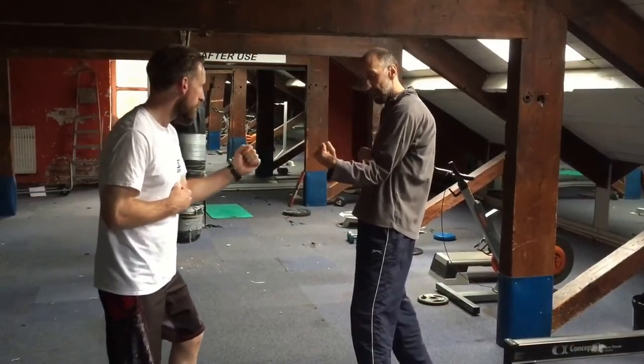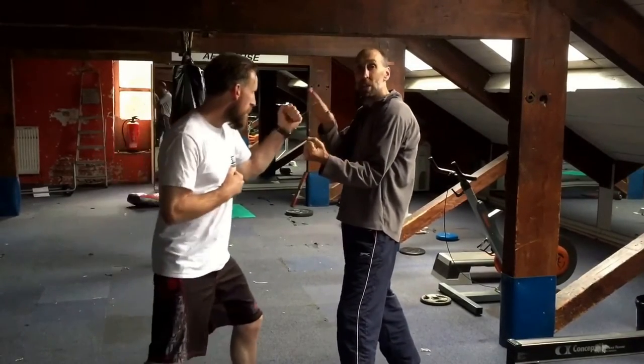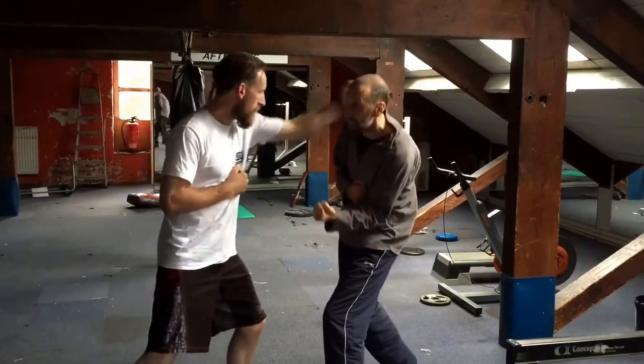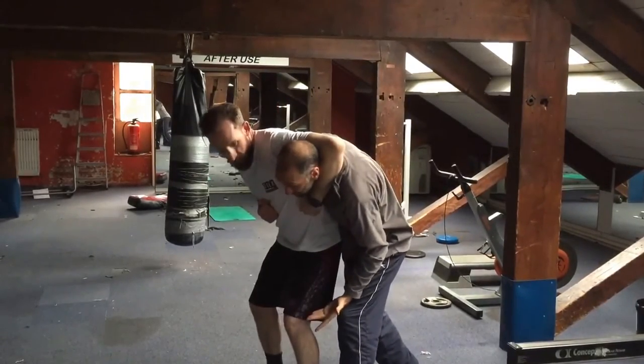So when you have a stance like this, he throws a jab. Now he either misses or I slip it, which sets up the headlock or the heading chancer, if they call it.